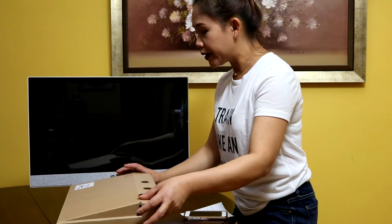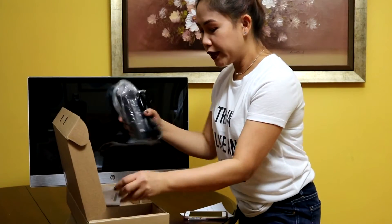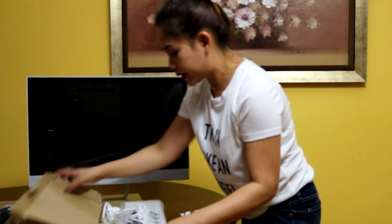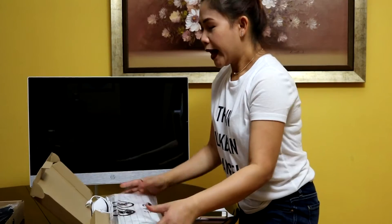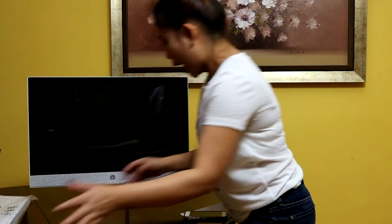I have two extra boxes included with the main box. The first item is the power cord, and it comes with the setup instruction. The second box is the keyboard plus the mouse. These are all the accessories that come with this HP Pavilion all-in-one desktop.